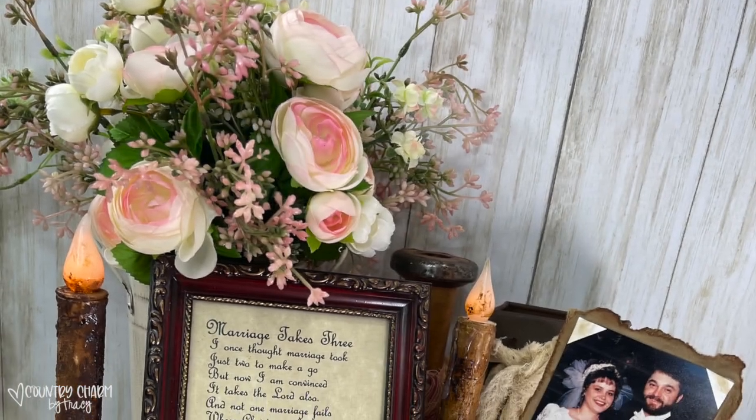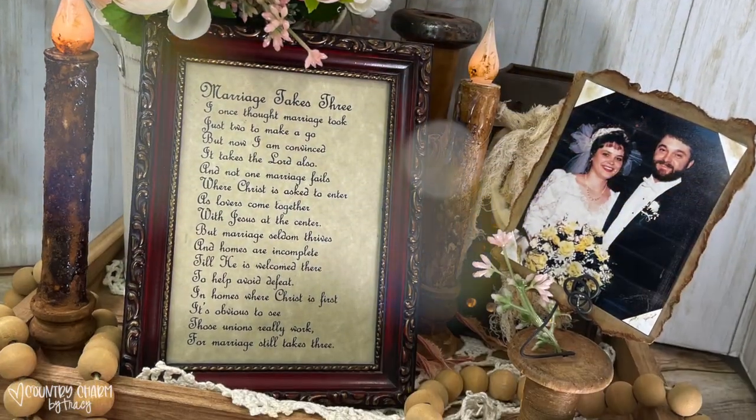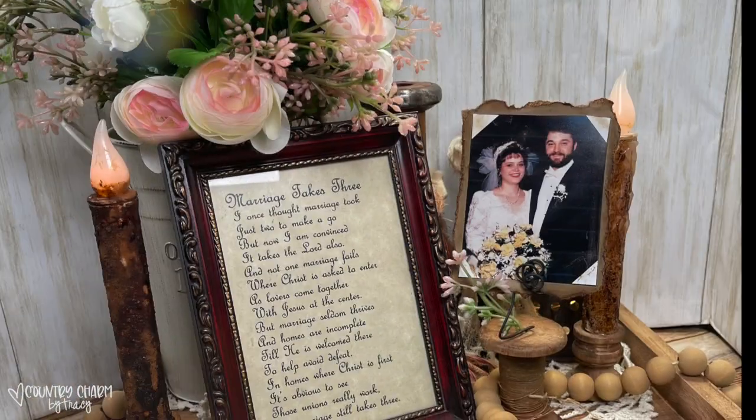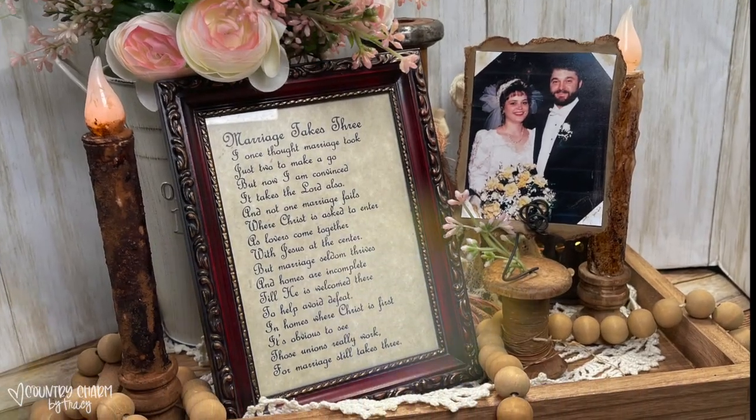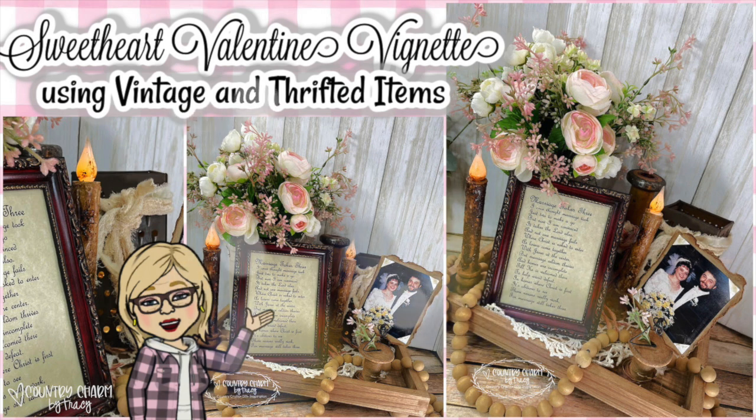Here is how I use them in my little sweetheart Valentine vignette. I do have a video of how I put all of this together and use my little grungy candles in my vignette. Thanks so much for watching, guys — I appreciate you so much. God bless you and we will see you in the next video.